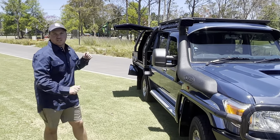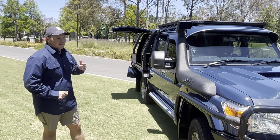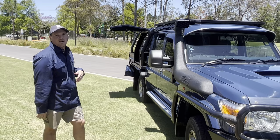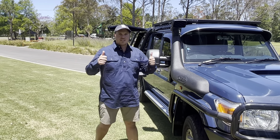All right guys, that's it — stage one of Joe's build done. Check out 79oz on the gram, you'll see all his adventures. He's getting a lift, some tyres, and a bunch of other stuff soon. So get ready. Cheers.